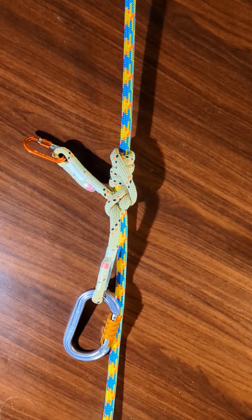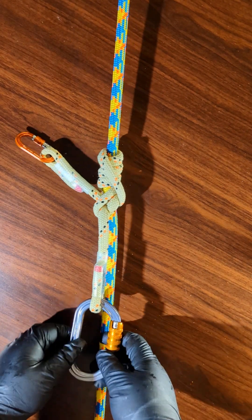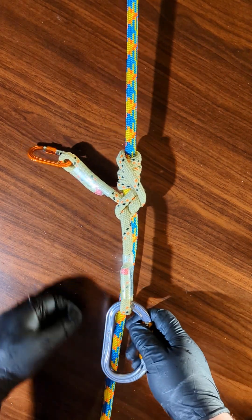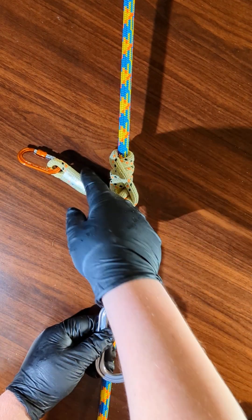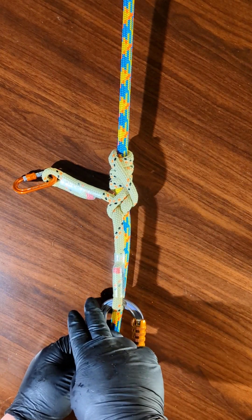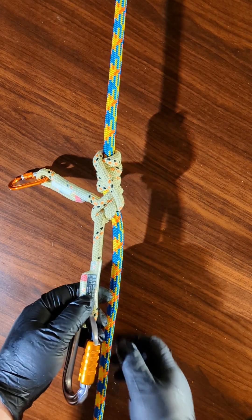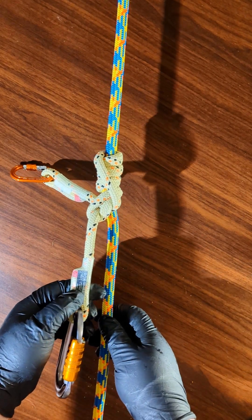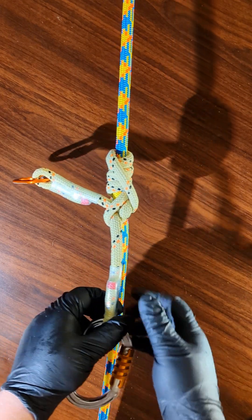Hey everyone, in this video I'm going to show you how to tie the One-Eyed Nut Hitch — it's spelled K-N-U-T. There's a version of it where, just like most friction hitches, both eyes come down together and you interlock them with a carabiner, but with this variant, you can tie it with a small split tail or with just your hitch cord like I have here.